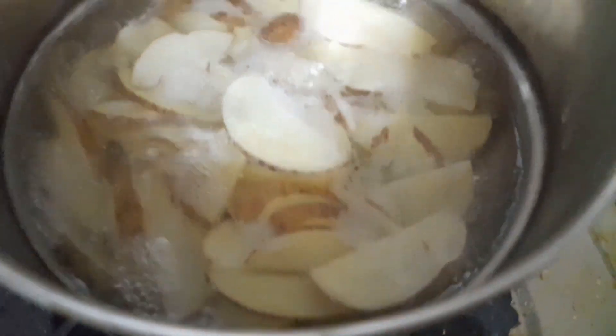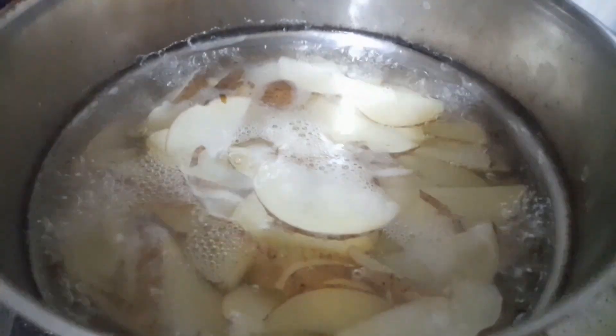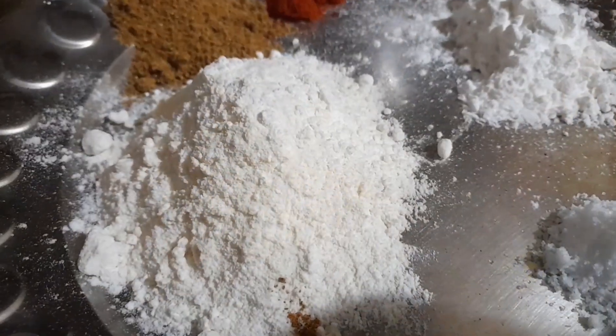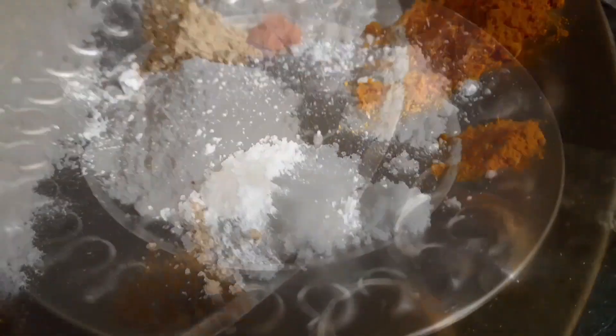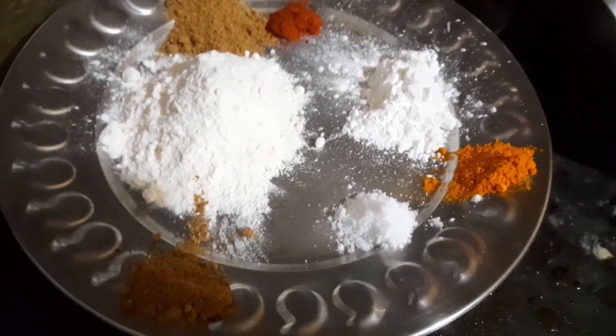To boil the potatoes and make them very well boiled, I put in butter, half a tablespoon of salt, half a cup of flour, 1 tablespoon of sugar, 1 tablespoon of cheese, 1 tablespoon of chili powder, 1 tablespoon of cornflour, and 1 tablespoon of turmeric powder.